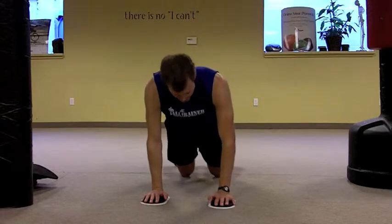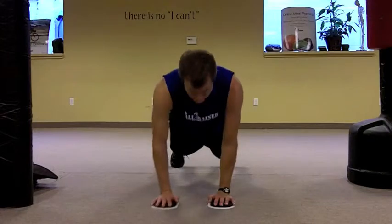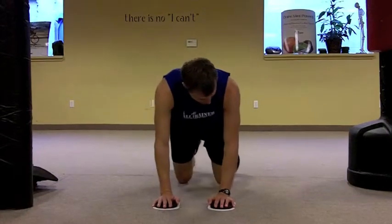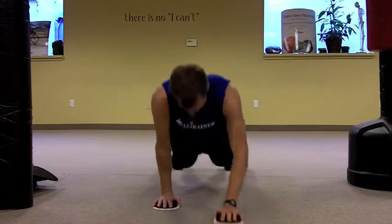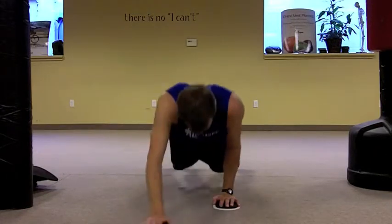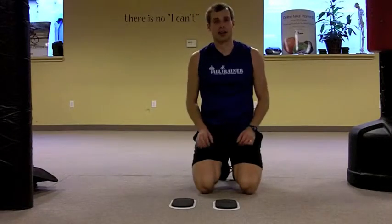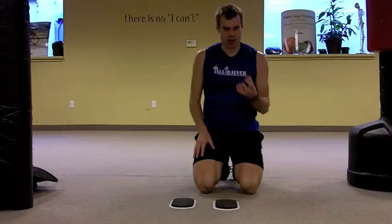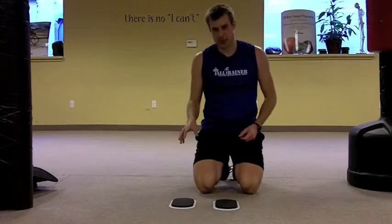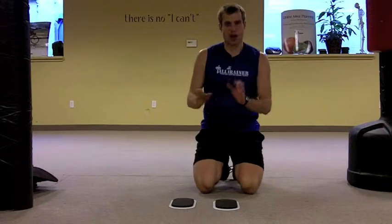Most people are gonna do this from the knees. You can obviously do it from the toes — it becomes a really fun workout. You can do repetitions on one side or alternate. If you stay on the same side, you'll fatigue that side a lot quicker and get that muscle burning faster. So if you're working on strengthening, stay on one side and do the reps there, then do the other side. If you want more endurance, then alternate sides.